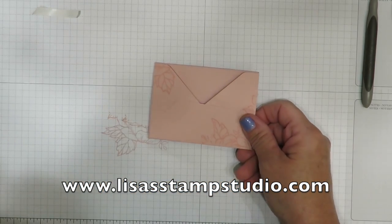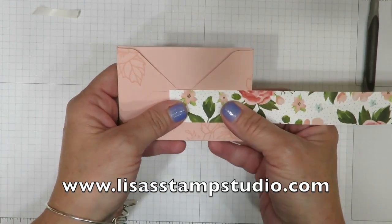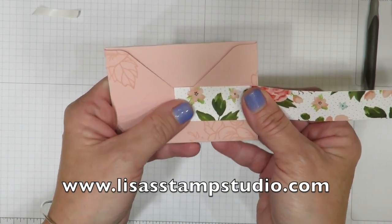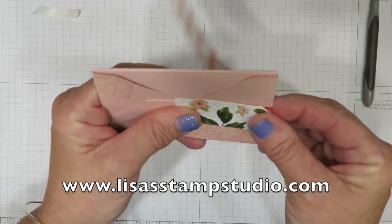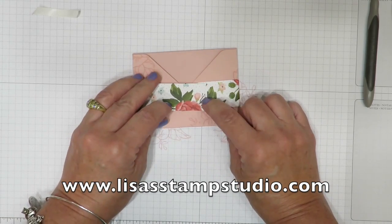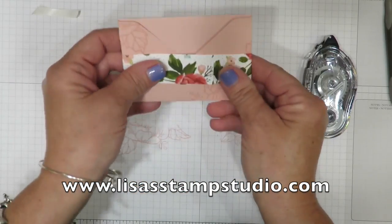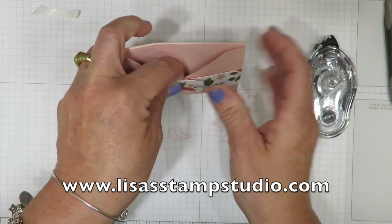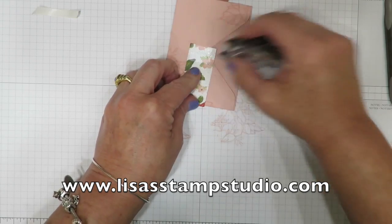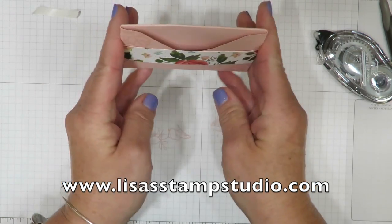The next step is a belly band. I used this beautiful Birthday Bouquet designer paper — a one-inch strip cut nine inches long. I'm going to cover the seam by wrapping it around the back and coming to the front. I'll add a little snail adhesive to connect it. You don't want to make the belly band too tight because it's going to expand a little bit when you put your tea bags inside or whatever favor you're using.